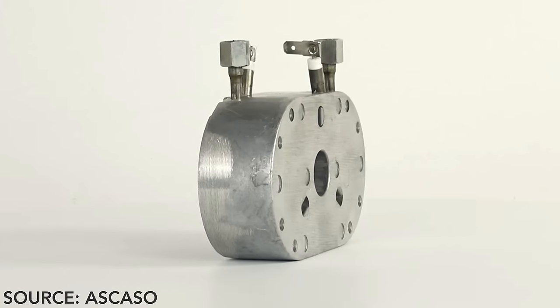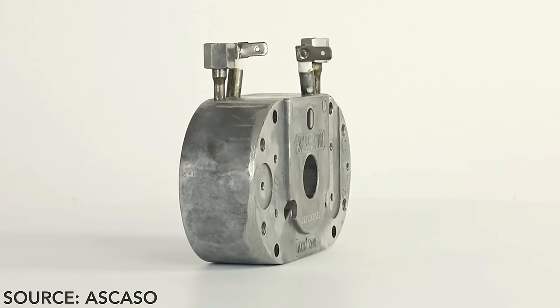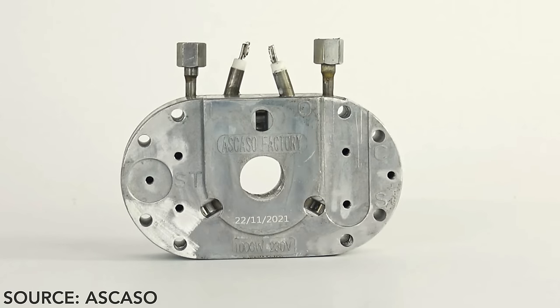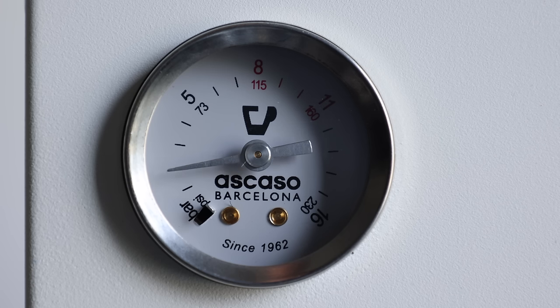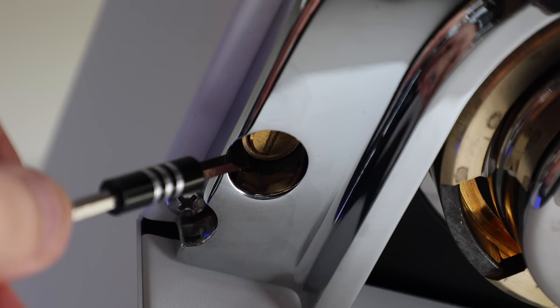Moving on to the inside, the UNO technically functions like any other single-boiler espresso machine, essentially meaning you can't pull your shots and steam at the same time. But it also doesn't use a traditional boiler. Instead, it uses a thermoblock, which essentially is a mass of aluminum and stainless steel that contains heating elements and tubes that flash-heat the water to a set temp as it passes through the block itself, on the way to the group or the steam wand. There are both pros and cons to this design choice, but we'll talk more about that when we get to performance. When it comes to pressure production, the UNO uses a vibration pump, which can be easily adjusted via an external screw next to the group, which is a smart design feature.